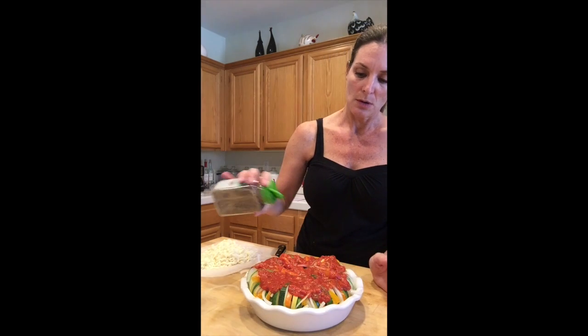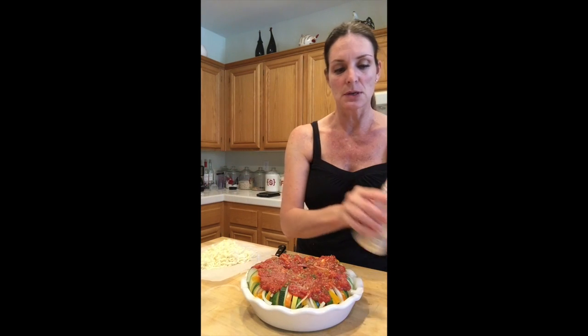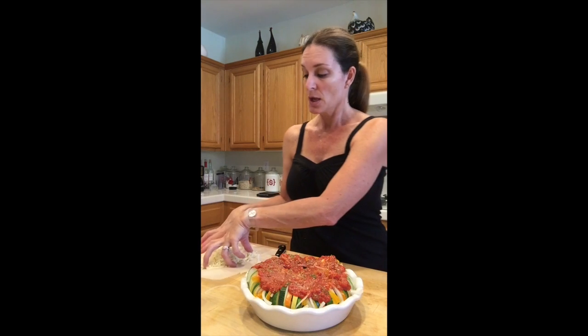Put on some oregano and fresh garlic. I did put garlic in the sauce, but I'm just going to put a little more garlic really nicely underneath the cheese.